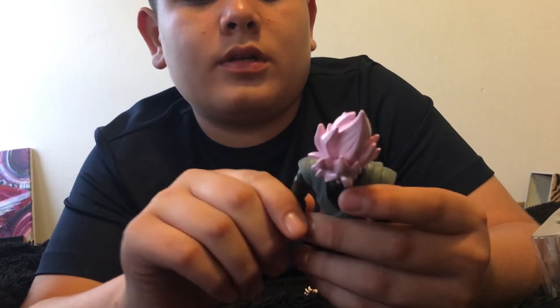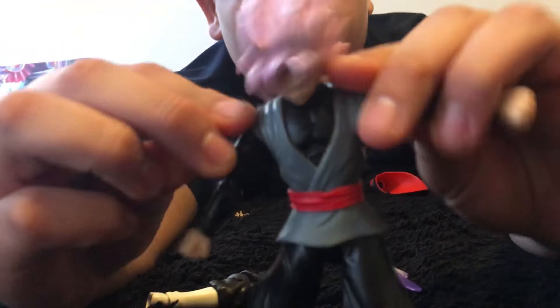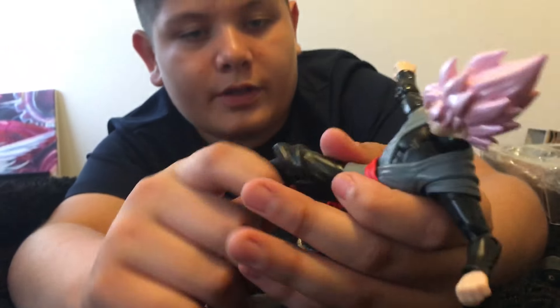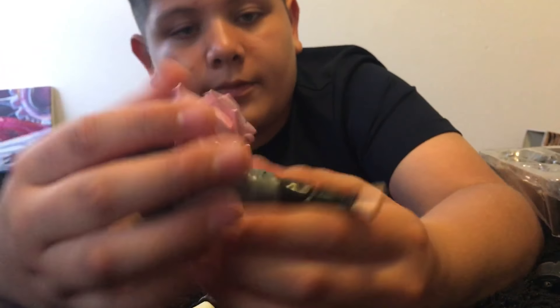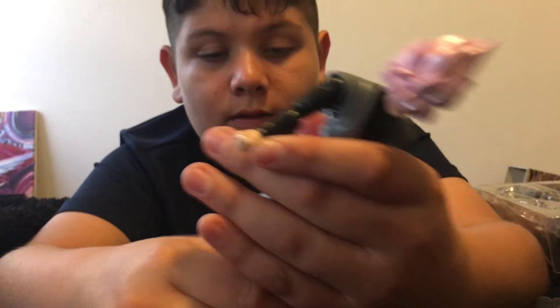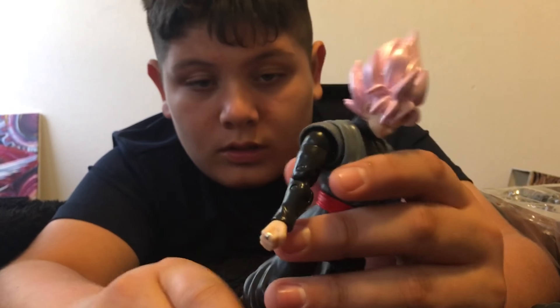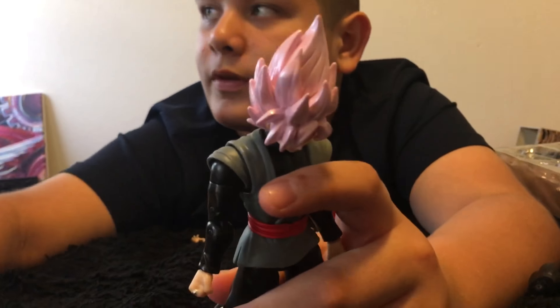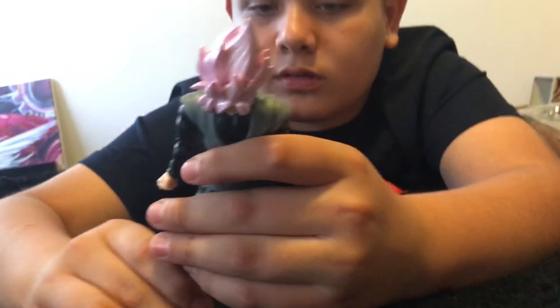It has really good articulation, it's really really cool. I really prefer this one, but I'm thinking of getting the SH Figuarts figures of Goku Black, so we might do a video of that. That's our part of the collection — here's what the Goku Black looks like.